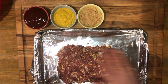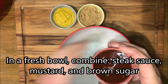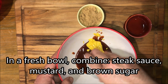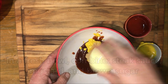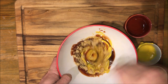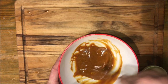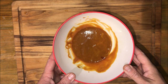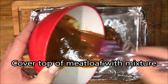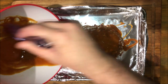Now that we've loafed that up we're going to make the spread for the top of it. For the spread we're going to get a new clean bowl, just put our steak sauce, yellow mustard, and our brown sugar right in there. Take a spoon and mix it all up real good. Once that's all mixed up we can go ahead and put it on top of our loaf, brushing it across all of the exposed surfaces, making sure we get a nice even coating. It's going to provide a nice crust to keep the moisture in.